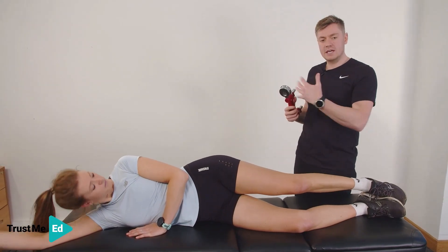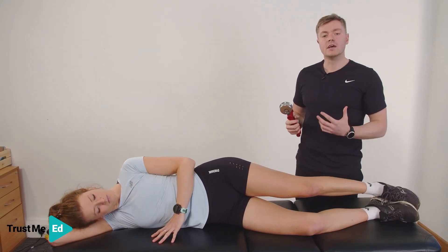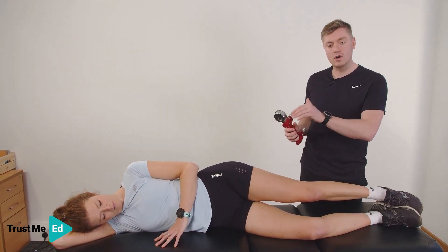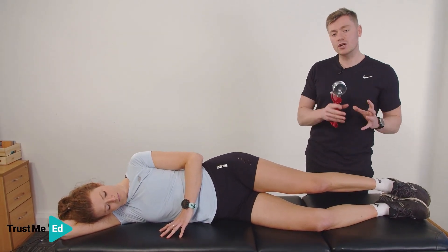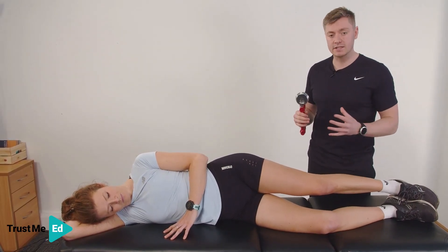I want to retest this a couple of times to make sure I get an accurate measurement. We also make sure we assess this with the opposite leg, because we know that with ITB symptoms, hip abduction in female athletes is often reduced. So we test them, get a number, then give them a strengthening plan and retest to see if they are progressing as we would like them to.